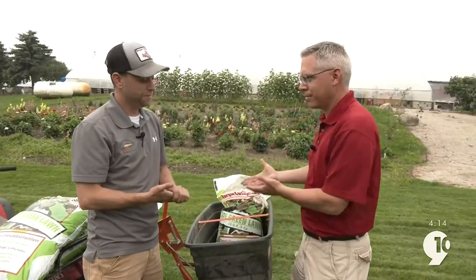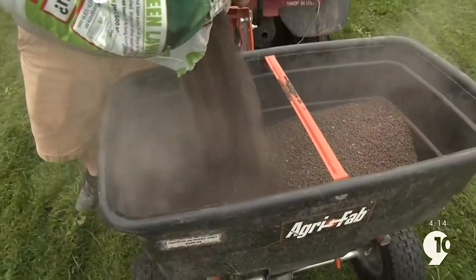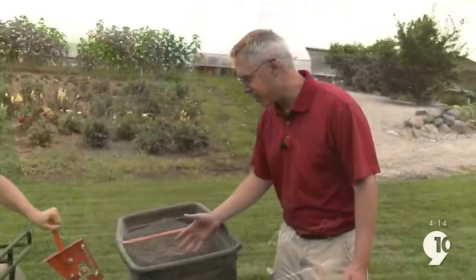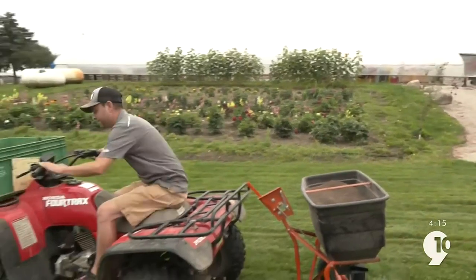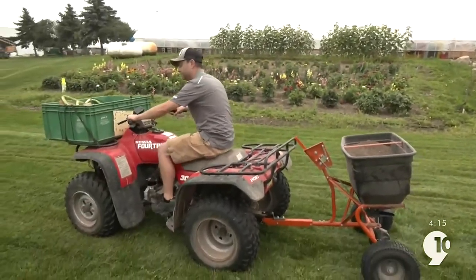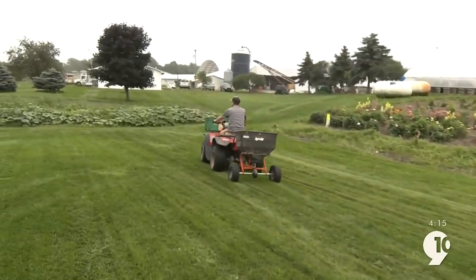All right, so it's time to put down the fertilizer. Let's see what we can do here. Hey Justin, looks pretty good. I'll set the drop and go. Pretty simple — Justin's doing this.